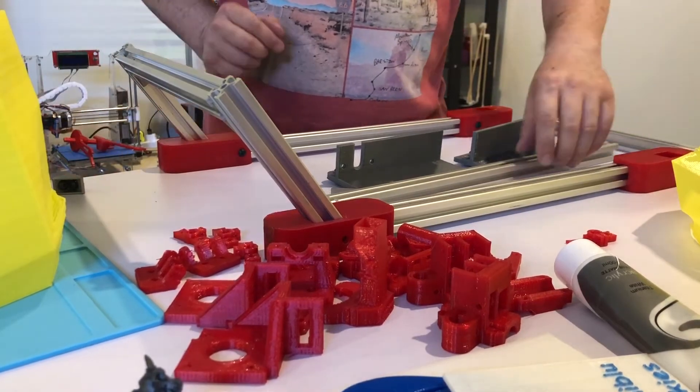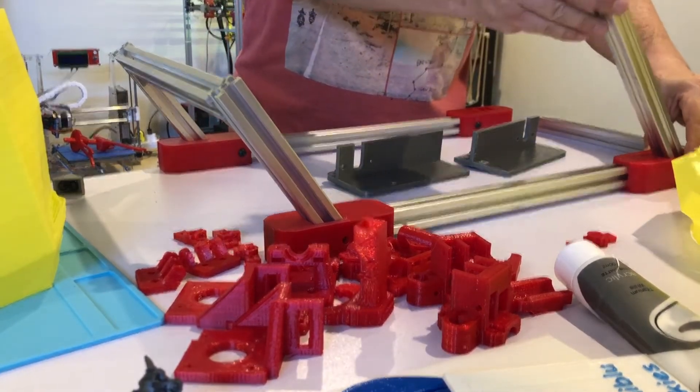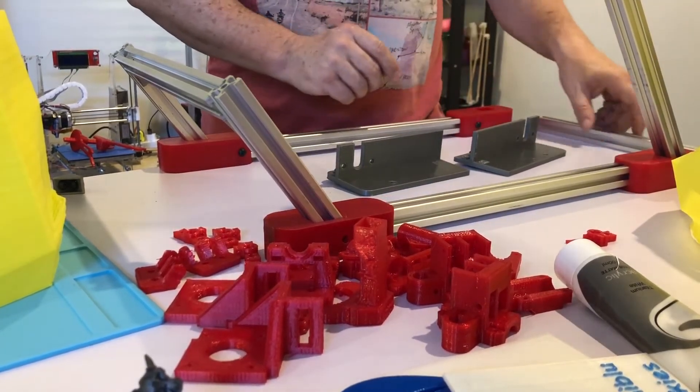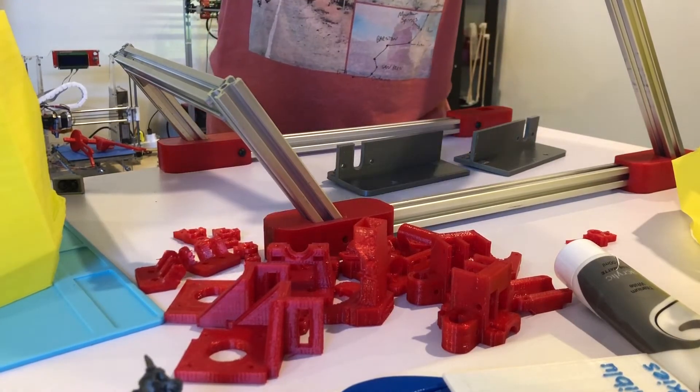I'm still waiting for my aluminum extrusion to arrive in the post. I've got one leg long enough, but on the other side I'm still waiting for the aluminum — hopefully it will come this week.